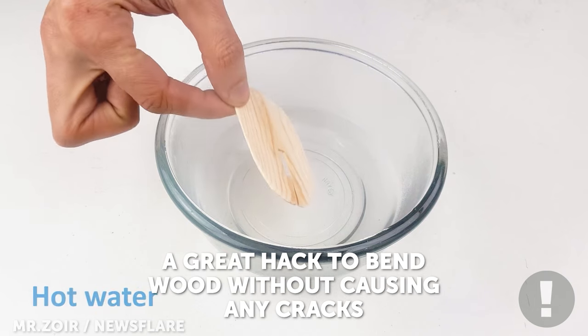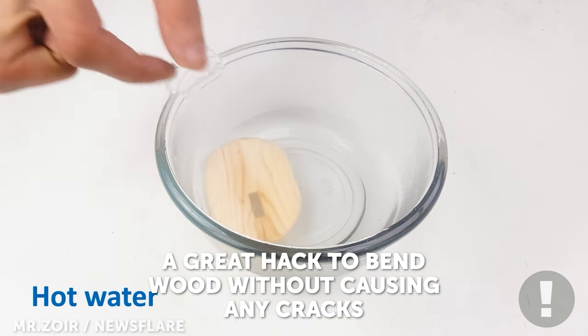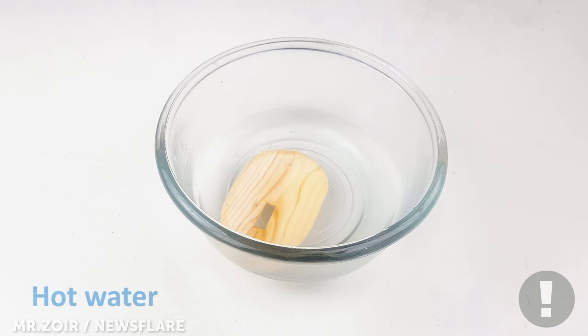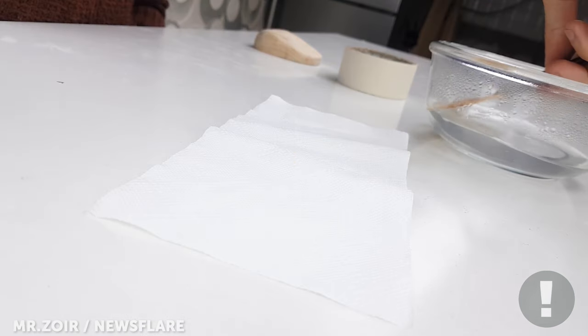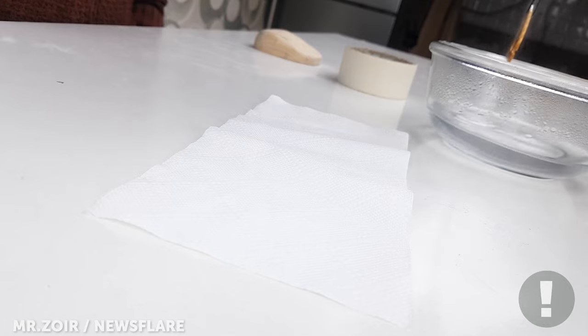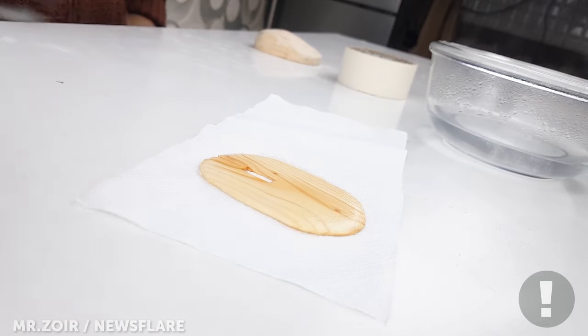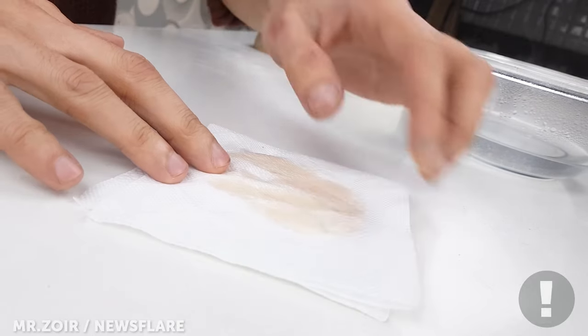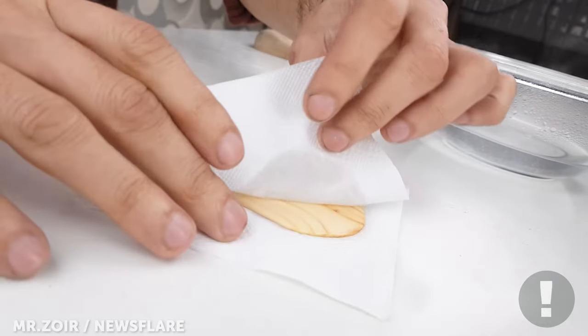Then place it in water to soften the wood — this makes it easier to bend without cracking. After soaking, remove and dry it to soak up the excess water.